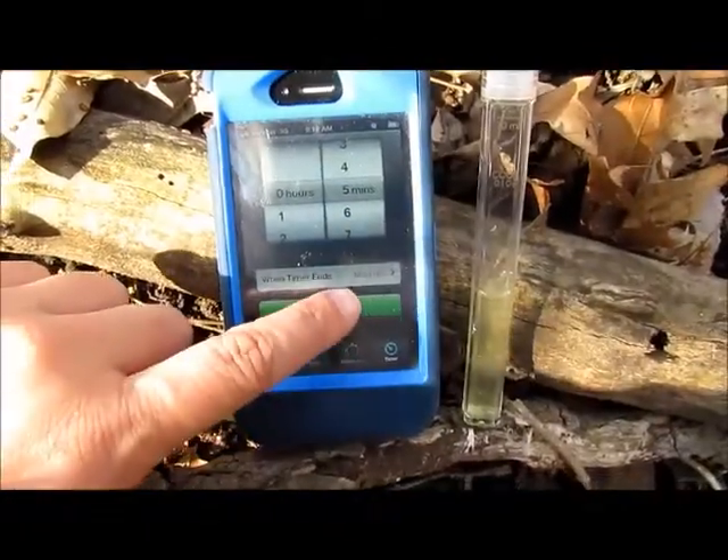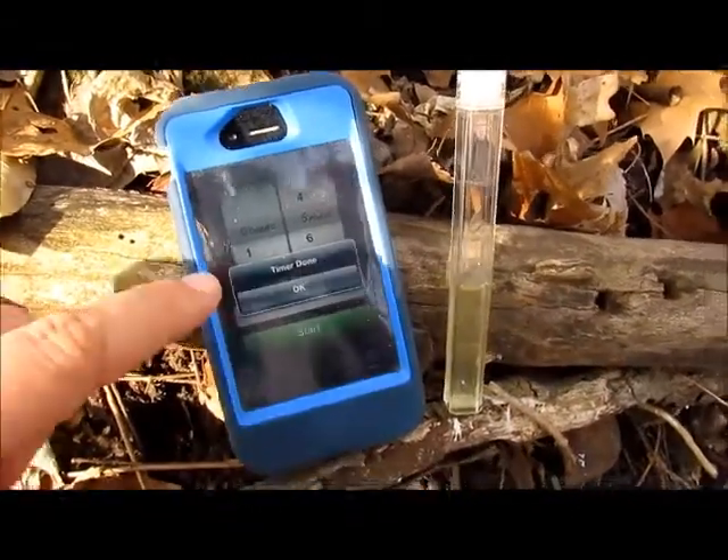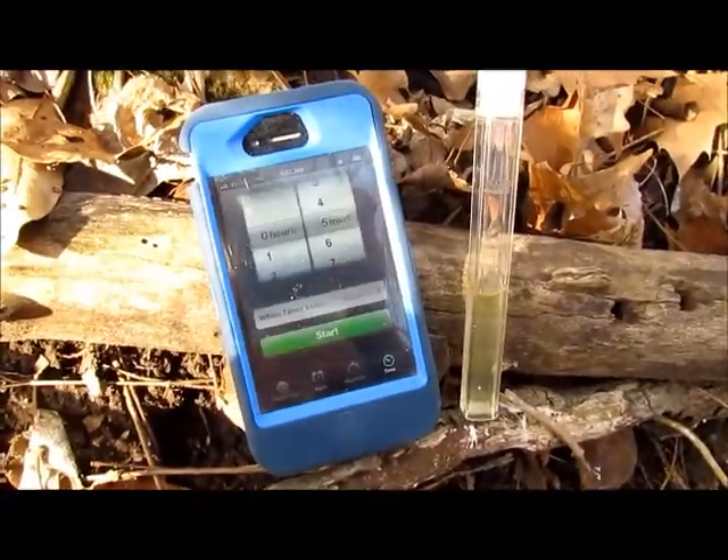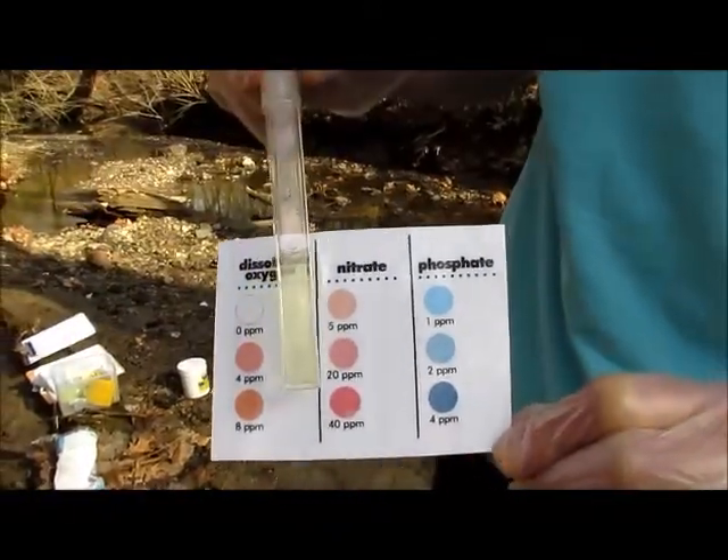Once the tablet is dissolved, start a five minute timer and let it sit to let the color fully develop. After the timer has expired, grab your test tube and compare it to the nitrate color chart.